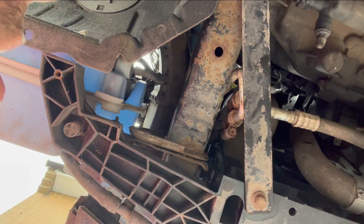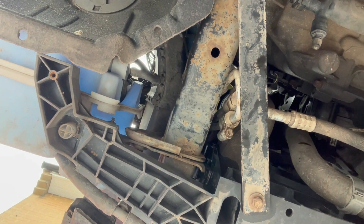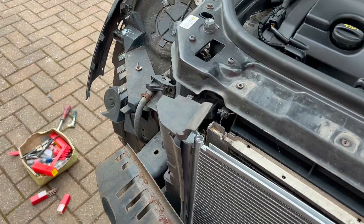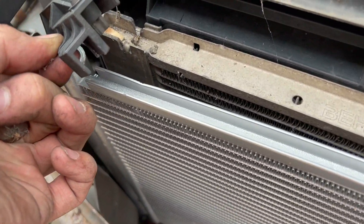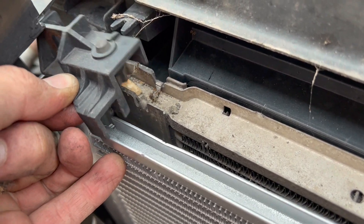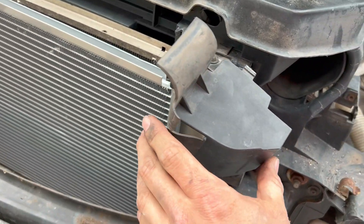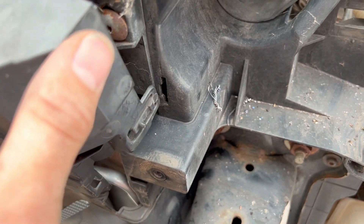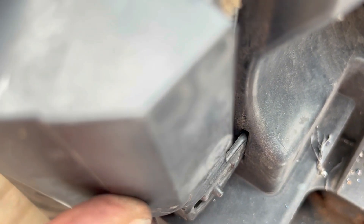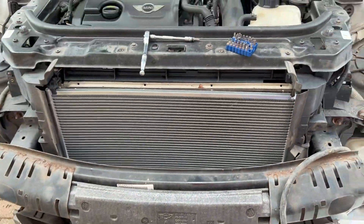That's it — let's put the bumper back on. These clips first: there's a little square plate you can see how it sits over the hole, push it up there, then put these back. To locate it there's a little tab around the back that's got to go low, and then you can clip that in.